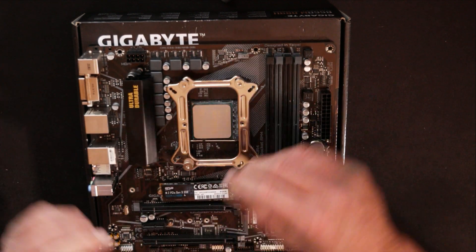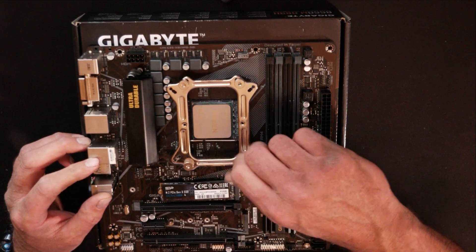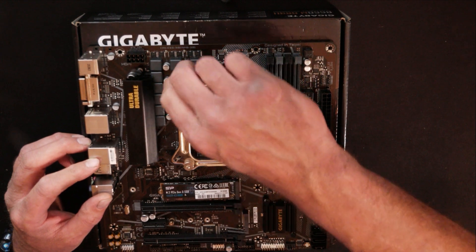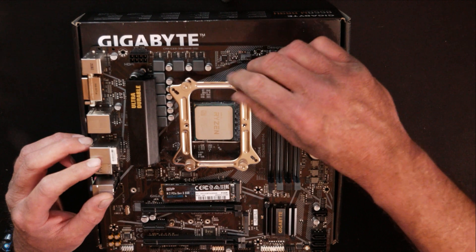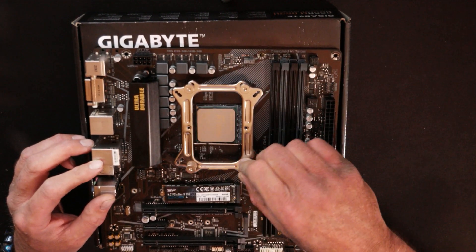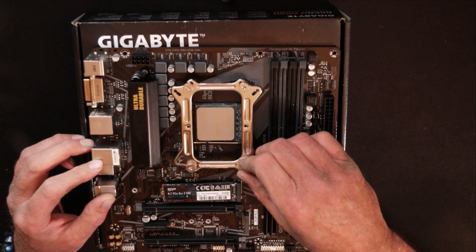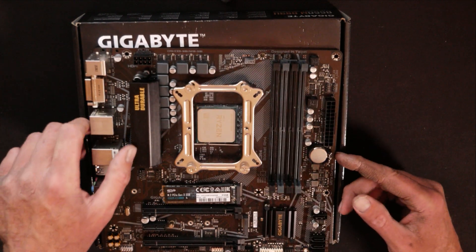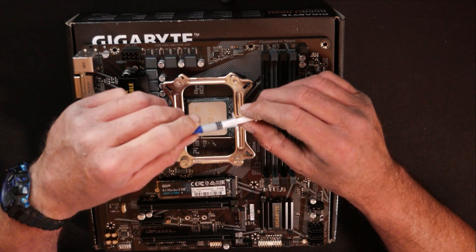You do want to try to keep the pressure somewhat equal on these while you do this, so just get them started first. Then go back and tighten each one down a little extra, checking that the others don't come loose because of the tension on the other corners. Then you end up with something that looks like that. Now since we got it set up like this, time to add the thermal paste.